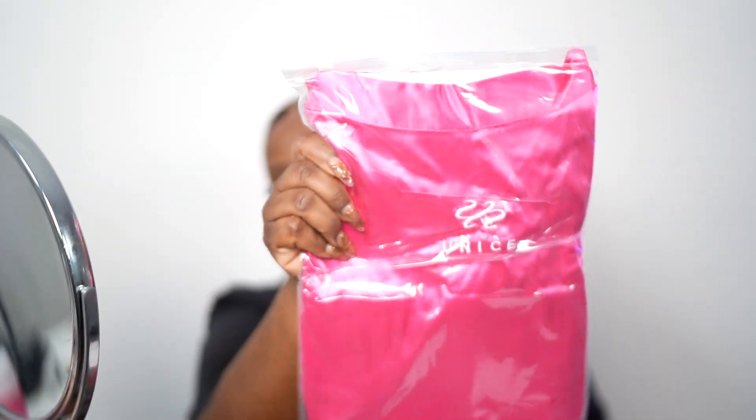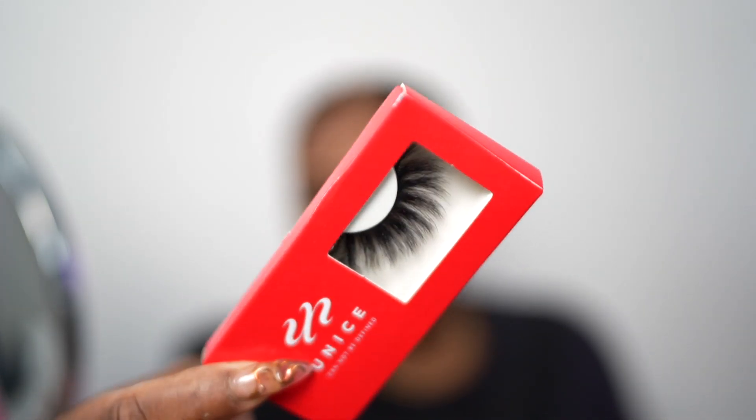Inside of your box, Eunice is so extra — y'all, they send you all this extra stuff! They sent me a robe — a nice little cute robe. I love that. They have an edge elastic, they sent wig caps — girl, they hooked me up. And I got some cute eyelashes. Oh, I like these!